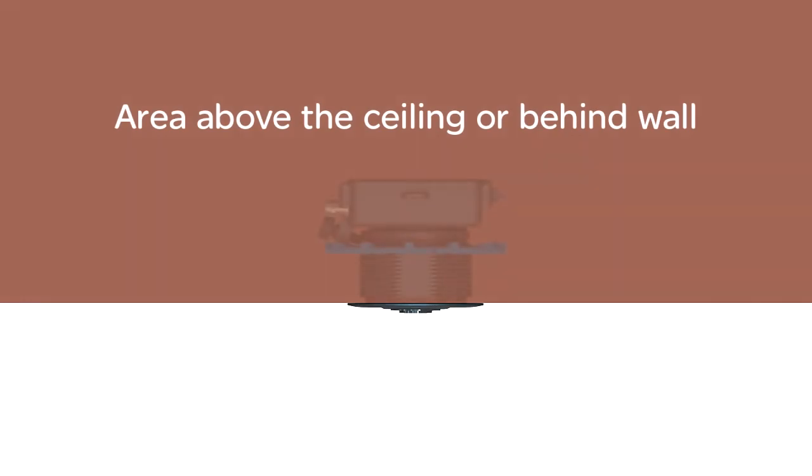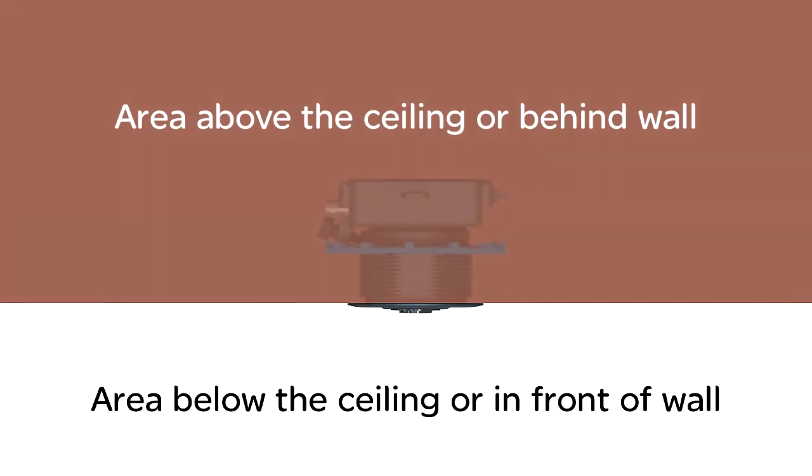The in-ceiling model requires that you have access to the space above the ceiling, or in the case of a wall mount, behind the wall.